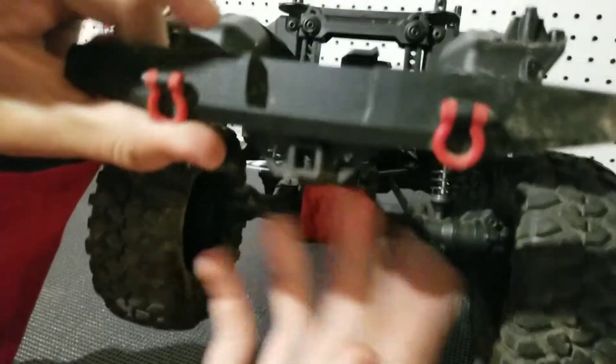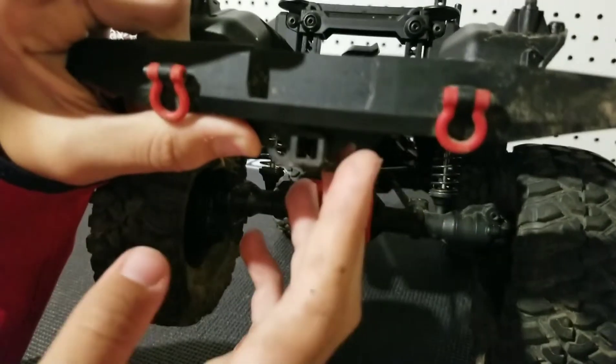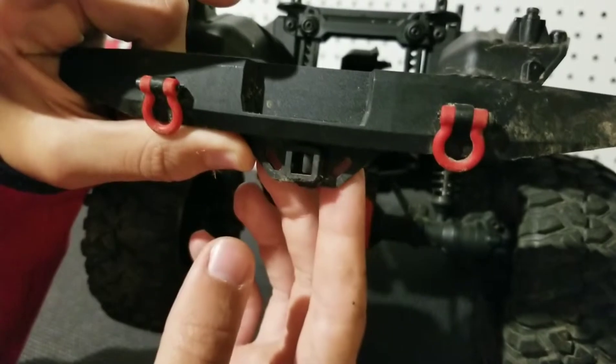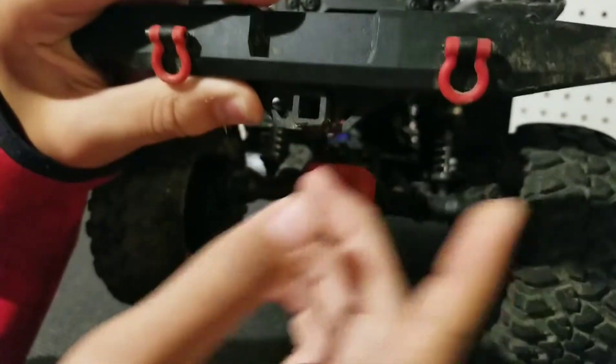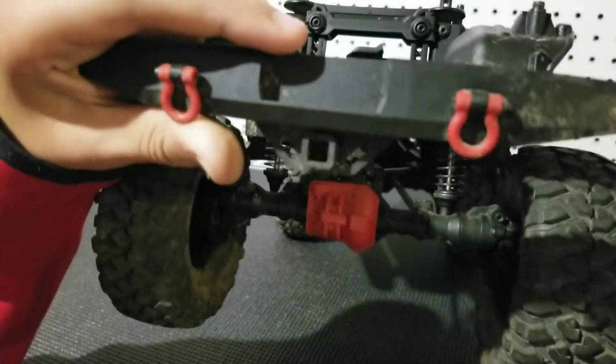But if you like to use your hitch and you like to tow trailers, then you can keep it. I am probably going to keep it because we do have a trailer and in the future I am looking into getting a hitch. But you can cut that away — it will definitely affect performance because it won't get hung up on stuff.